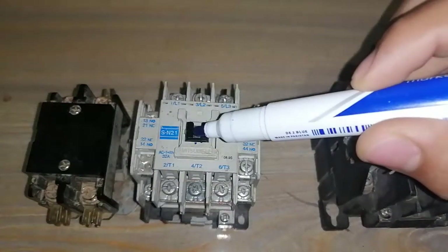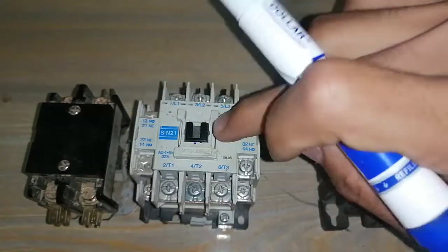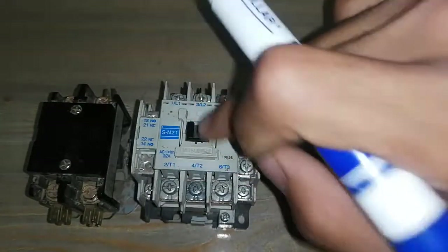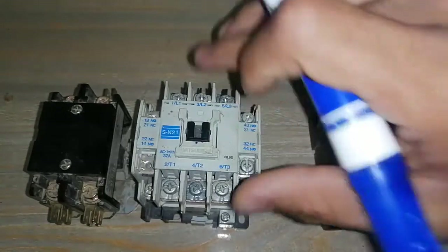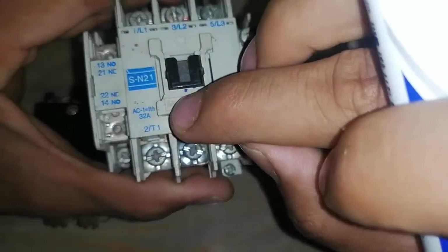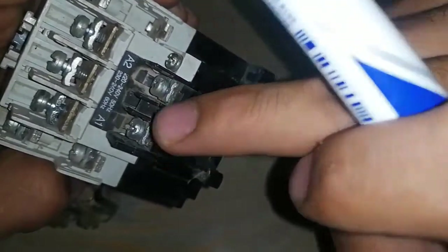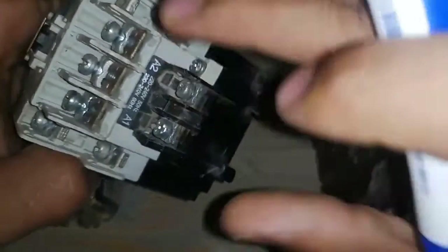This three-fold contactor is used for three-phase motors, compressors, etc. These three points are called main contacts and they are normally open with one another. It means that if the magnetic contactor is not operated, these points have no connection with one another. When the magnetic contactor is operated, it will make a closed connection. The rating can differ according to load — AC1, meaning these contacts can carry 32 amperes.